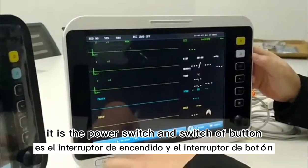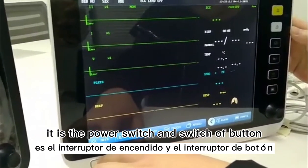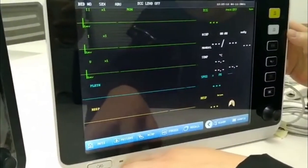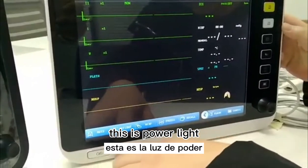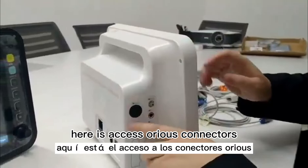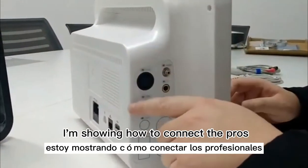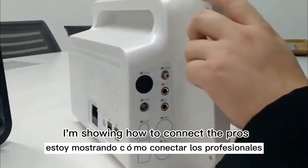Here is the power switch on and switch off button. This is the power light. Here are the accessories connectors. Now I am showing how to connect the probes and accessories.